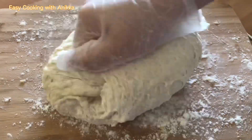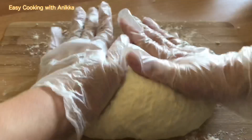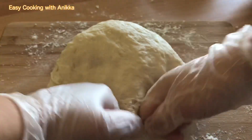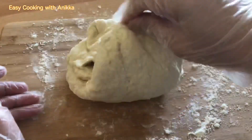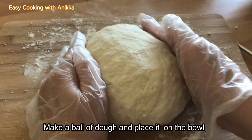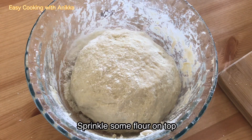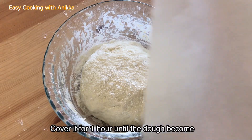For those who want the full recipe of khachapuri, I will put it in the description box. Shape the dough into a ball, place it back in the bowl, sprinkle some flour on top, cover it, and let it rest for one hour.